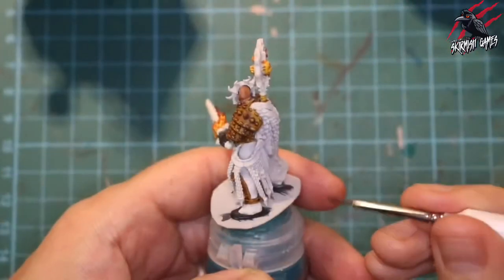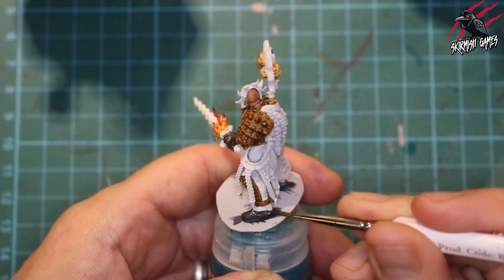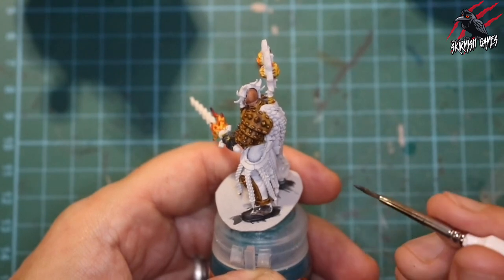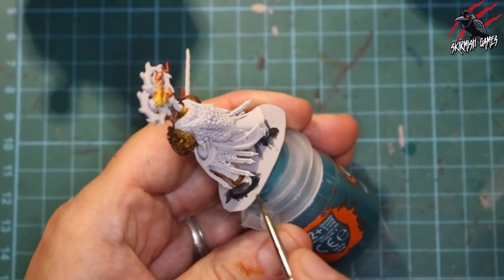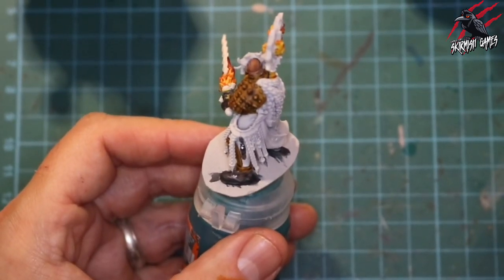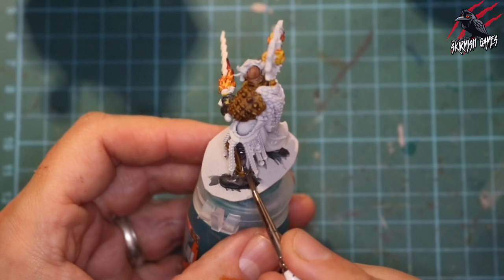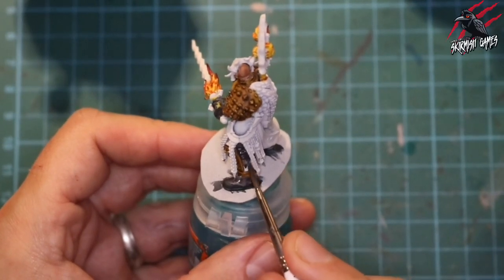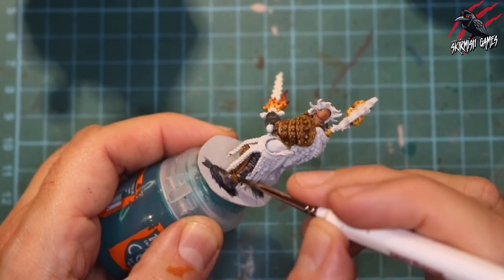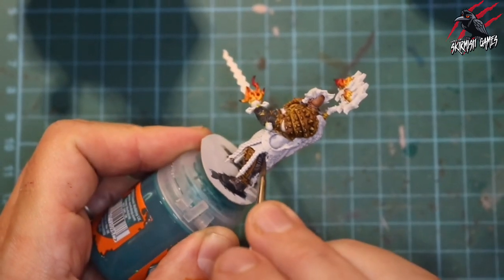Next it's time to do the trousers, so with some Basilicanum Grey I took one thick coat over all the trouser material close to the boots - it's light enough to contrast between the black and the grey. Because I'm going to be using other contrast paints here I'm being extra careful not to get any on the leather strap going around the leg, just taking my time, pushing the paint so it builds up in the darker parts and where I want most shadow, then being patient to guide it where I want it.